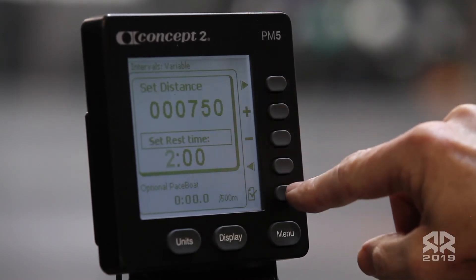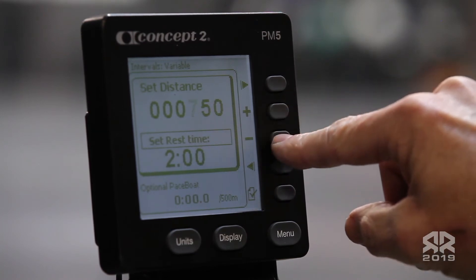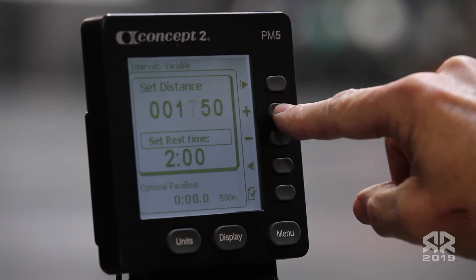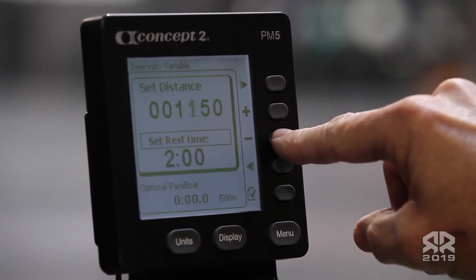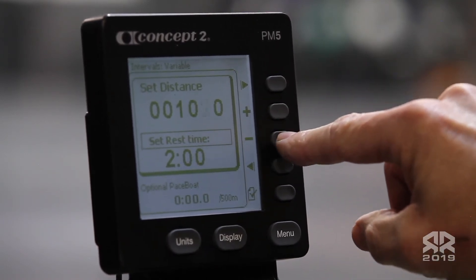Your final interval will be set at 1,000 meters. You'll need to set the 1,000 mark first, with no rest.